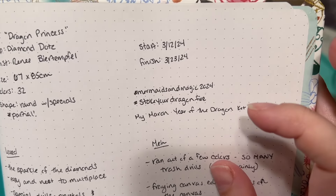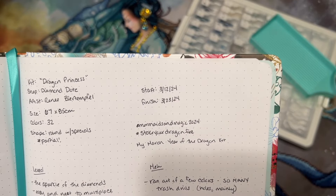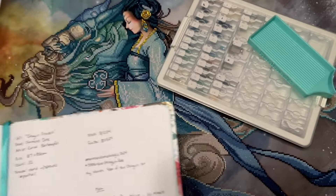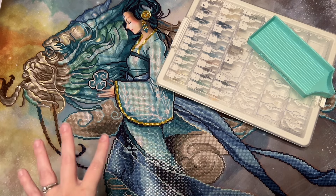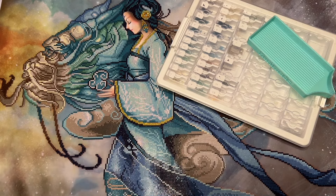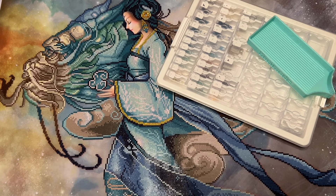I participated in the community aspect of a couple of different events — first, Mermaids and Magic, hosted by my friends Shay and Alissa, who both have YouTube channels, and also the Stoke Your Dragon Fire event hosted by Dragon Wing Diamonds, that's McKenzie. This is also the kit I worked on as my dragon diamond painting for the month of March. I have a goal throughout 2024, the year of the dragon, to work on one diamond painting kit a month that has a dragon in it.